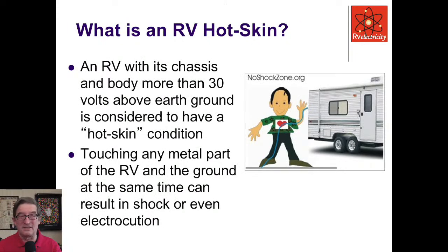If your RV chassis and body has more than 30 volts above earth ground, it's considered to have a hot skin condition. Touching any metal part of the RV can allow a fault current to go through you — with your heart in the middle — down to ground. This is why it's dangerous: it can cause a shock hazard or even electrocution under the right conditions. Anytime you feel a shock, something has gone wrong with the grounding of your RV and you've got to unplug it and fix it immediately.